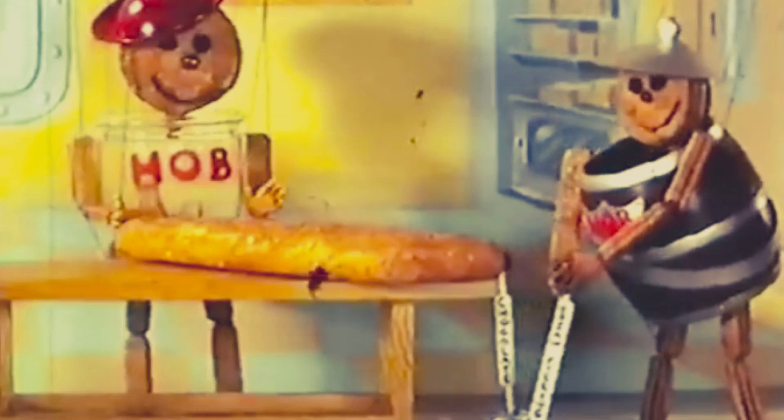Hello everybody, this is Hob and this is Knob and they're going to make a Hobnob bar. Shall we leave them to it? Mmm! Oaty, crumbly, crunchy Hobnob biscuit with cream filling and covered in chocolate. Oh dear, they haven't quite managed it, have they?